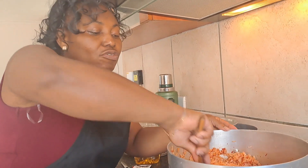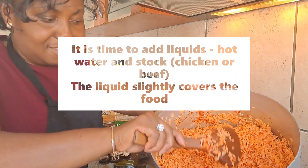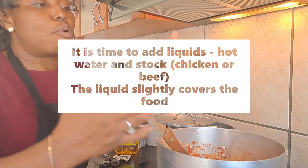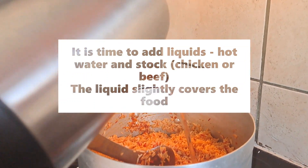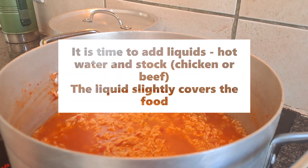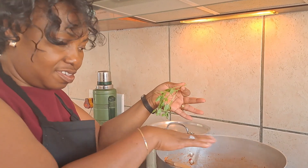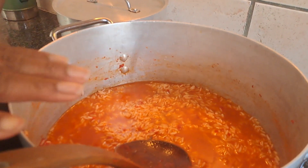Then I turn the boiled and washed rice in. If it flakes and looks good, I pour in liquid. I'm going to add just meat stock. As you can see, the water slightly covers the rice.